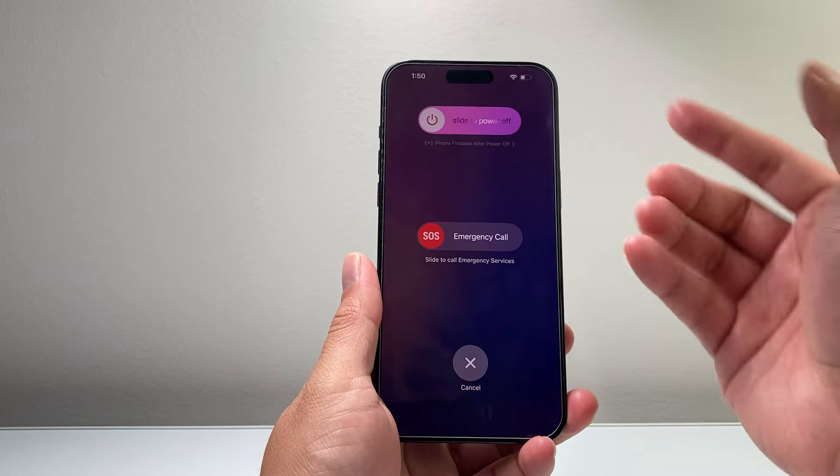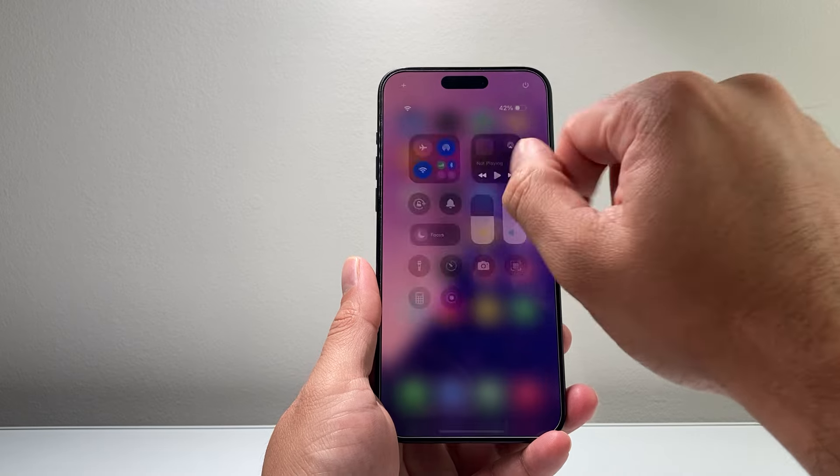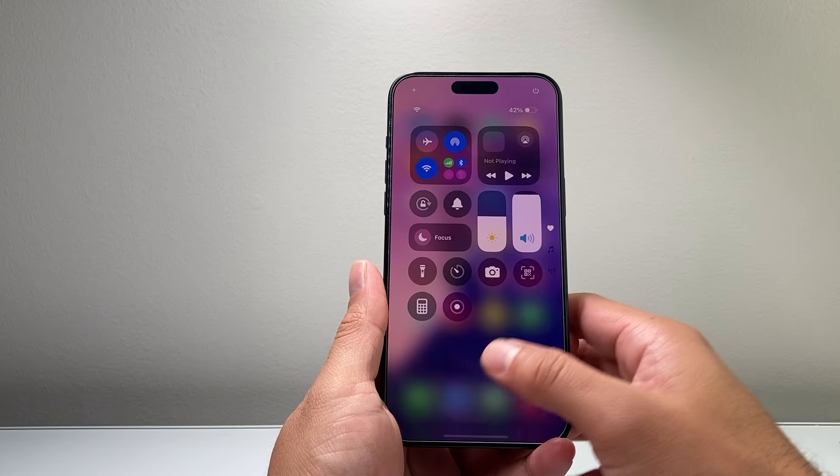And you can slide here to shut it down. Now another method on iOS 18 is you can pull down the control menu, press and hold onto that power button, and then you can slide to shut it down.